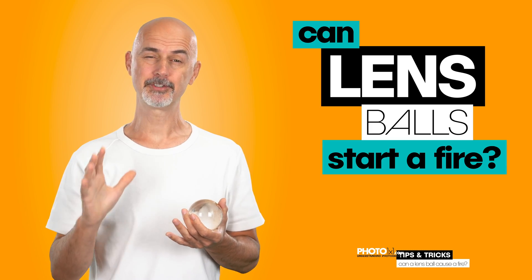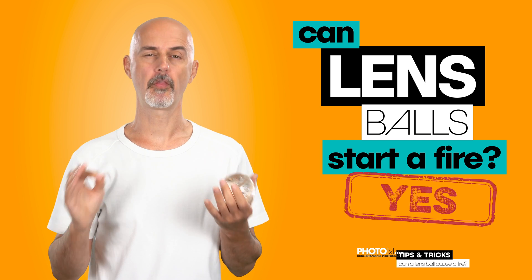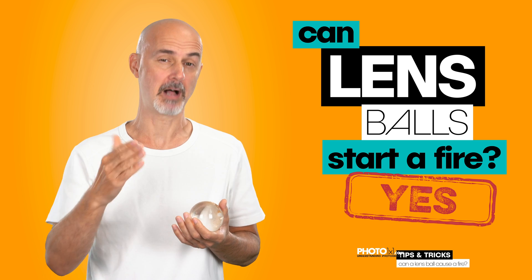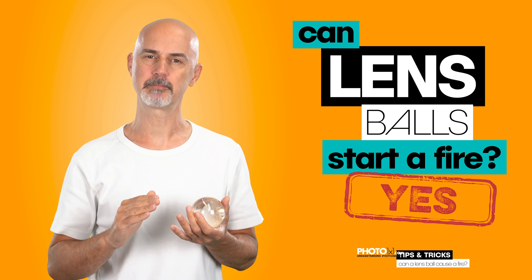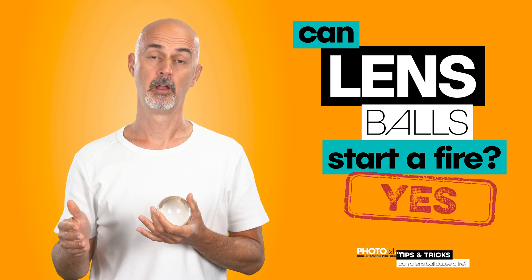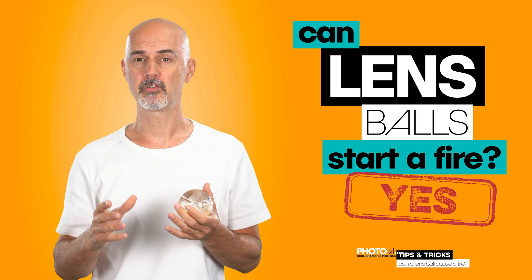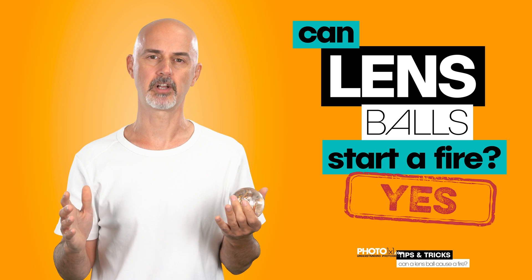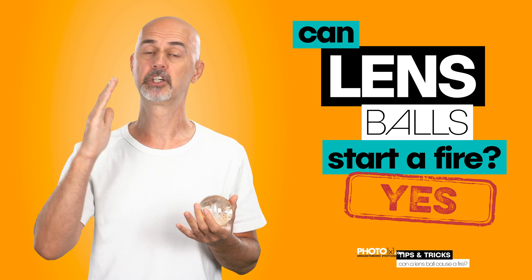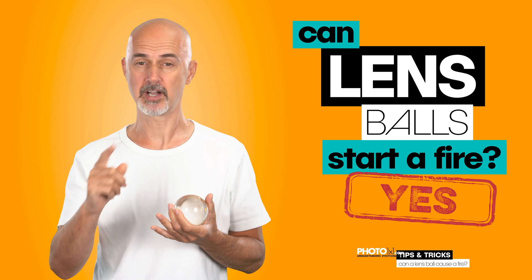Okay, I guess that answers our question — can a lens ball start a fire? While paper is not the biggest fire accelerant, as the barbecue people out there know, it's still caught fire. So the lens ball can easily create a fire, particularly if there was more wind. Lens balls can burn your house, your car, literally anything, if you don't take care.